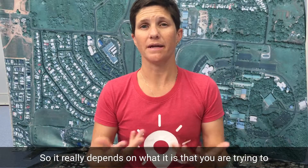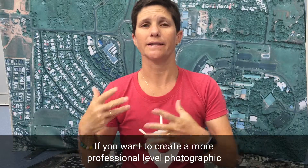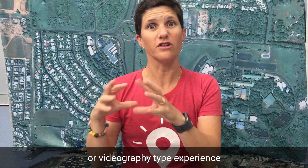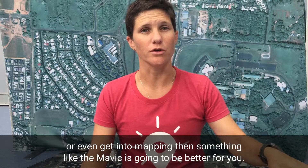It really depends on what it is that you are trying to achieve with your learning with your students. If you want to create a more professional level photographic or videography experience, or even get into mapping, then something like the Mavic is going to be better for you.